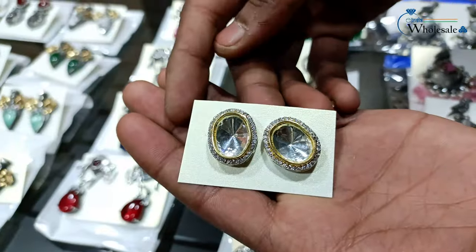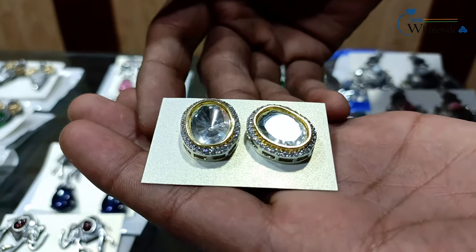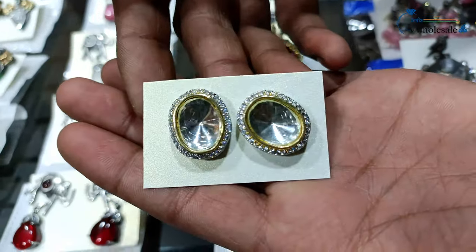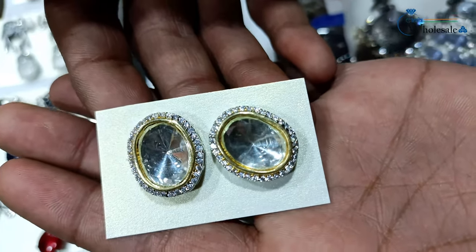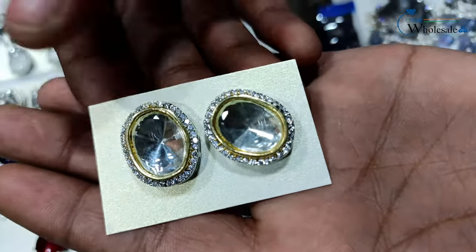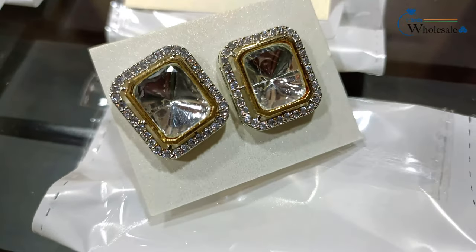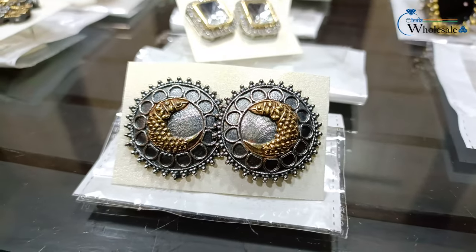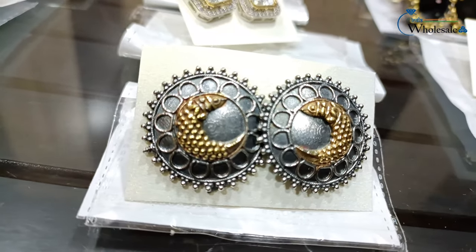This is maroon. The next is a stud style with a real diamond look — we call it dark polky. It's artificial, it's brass, but there's no quality compromise. The center stone is a dark polky stone and the side stones are American diamond, also called ADI stones.